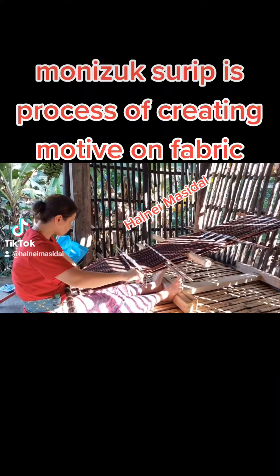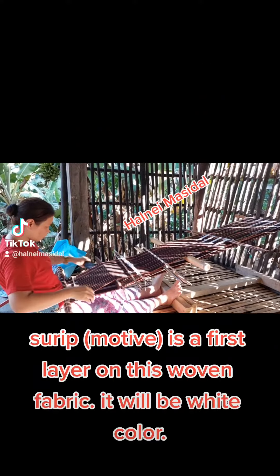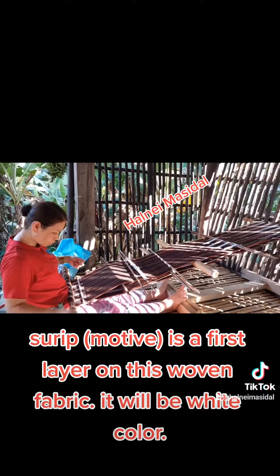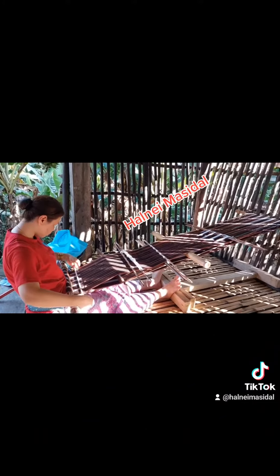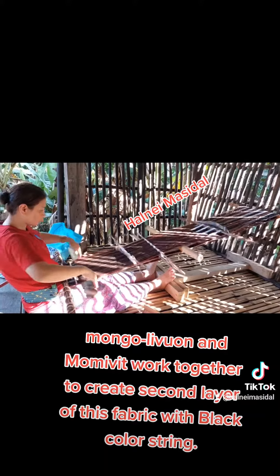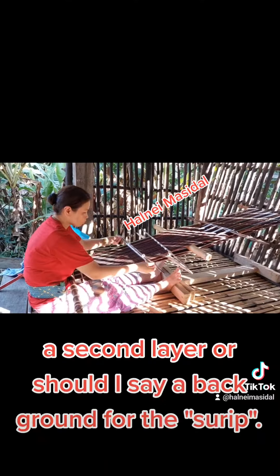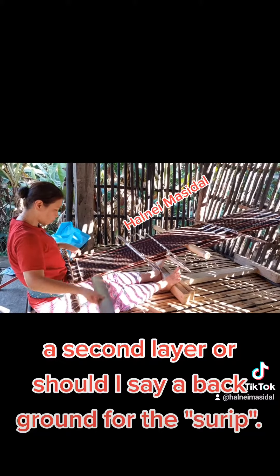Monizook Surup is a process of creating a motive on fabric — it will be white in colour. Mungolivwan and Monivit work together to create a second layer of this fabric with black coloured string, a second layer — or background — for the Surup.